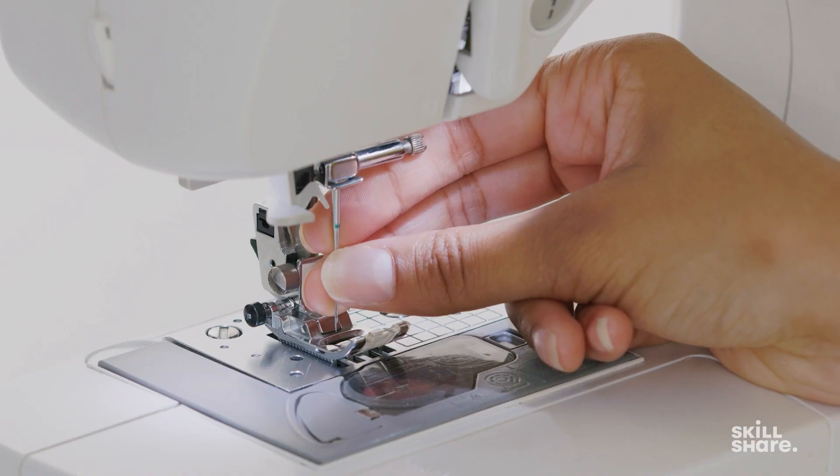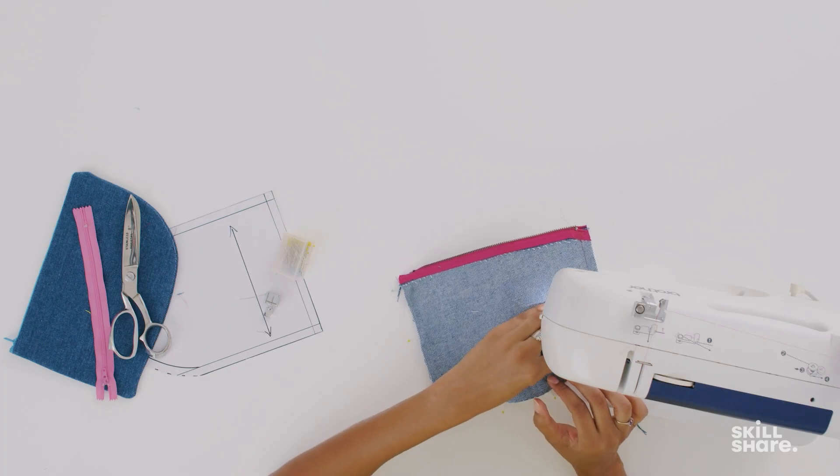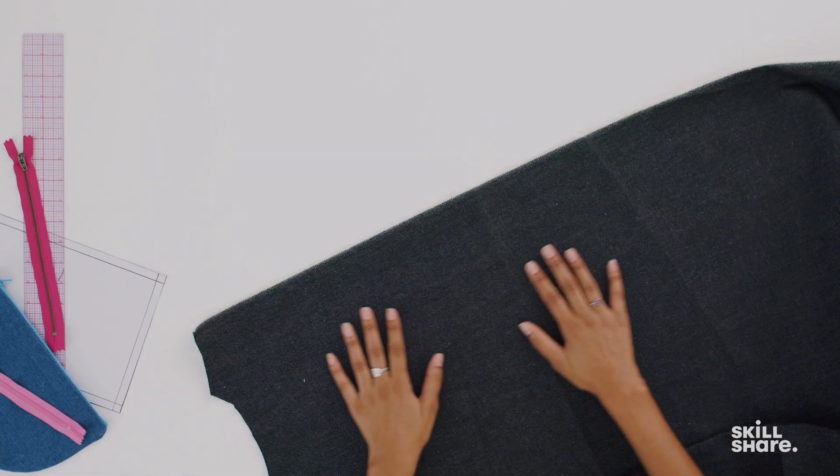We're gonna get you past all of the speed bumps that slow down or interrupt your sewing journey so you can become a confident creator faster. You should take this class if you're at the very beginning of your sewing journey or if you started to sew but something's not going right. I have been there. I'm here to walk you through the fundamentals of the craft, so by the end of this class you'll feel empowered to start exploring the world of DIY fashion and make your first garment.